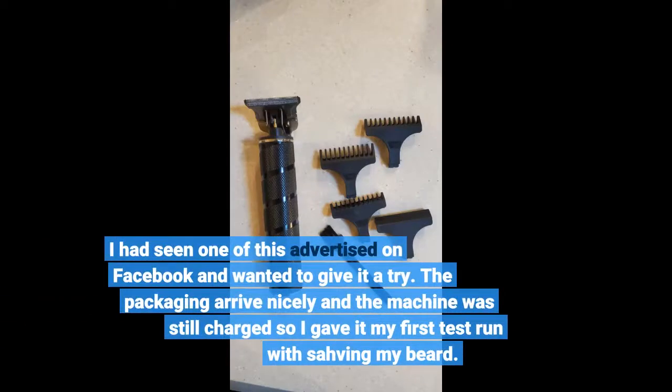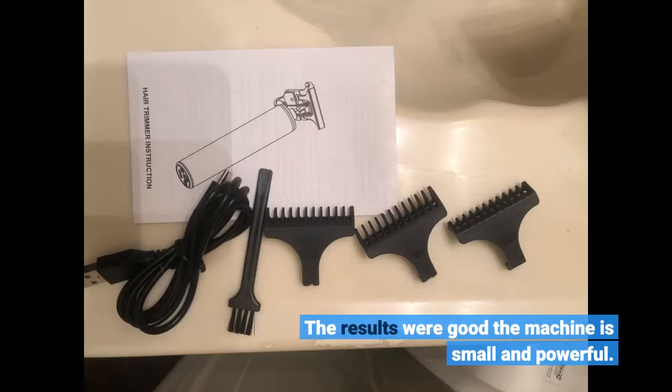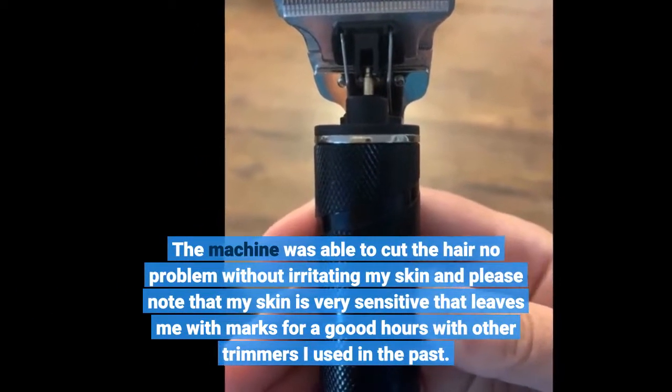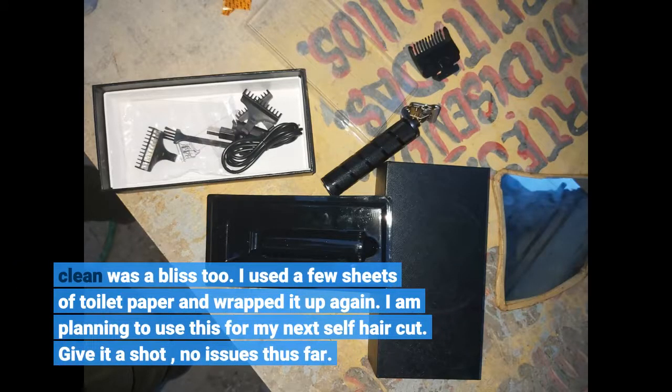I had seen one of the adverts on Facebook and wanted to give it a try. The packaging arrived nicely and the machine was still charged, so I gave it my first test run shaving my beard. The results were good — the machine is small and powerful. It was able to cut the hair with no problem without irritating my skin, and please note that my skin is very sensitive, leaving me with marks for good hours with other trimmers I've used in the past. Cleaning was a bliss too — I used a few sheets of toilet paper and wrapped it up again. I am planning to use this for my next self haircut. Give it a shot, no issues thus far.